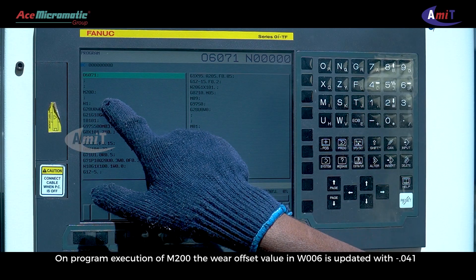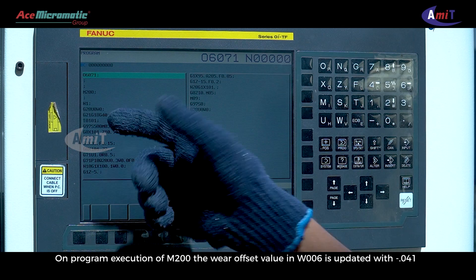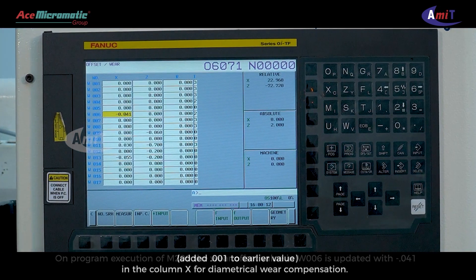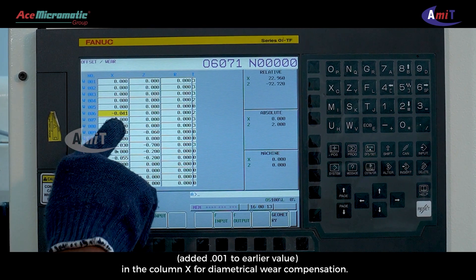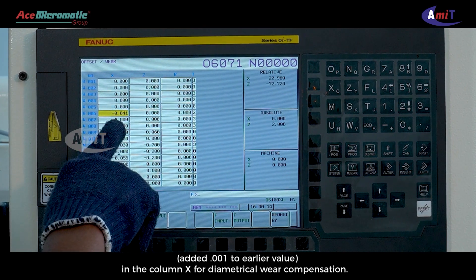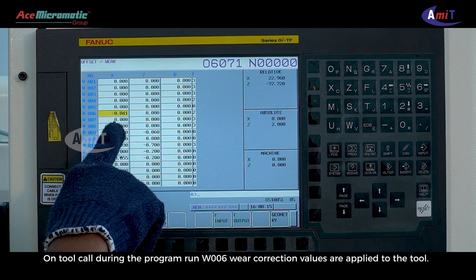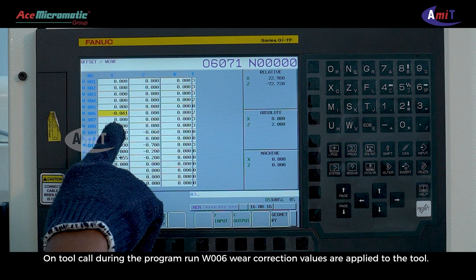Correction values will be applied to the new part loaded on cycle start. On program execution of M200, the wear offset value in W006 is updated with 041, adding 0.001 to the earlier value in the column X for diametrical wear compensation. On tool call during the program run, W006 wear correction values are applied to the tool.